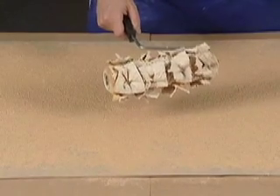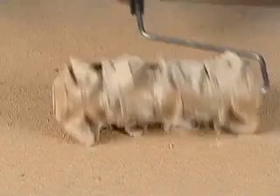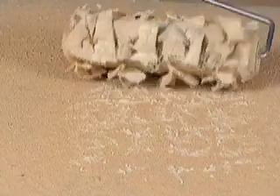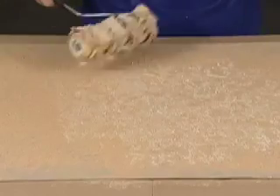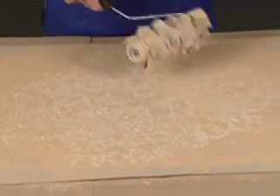Now we're adding in the secondary lighter color, and I'm going to do that in a more random way. I don't want to cover the entire surface — what I really want to do is just add a nice highlight and give it some textural and tonal interest. This is going to allow the surface to look like a very attractive stone surface, and the roller is doing all the work.